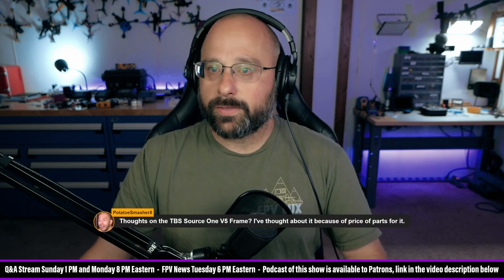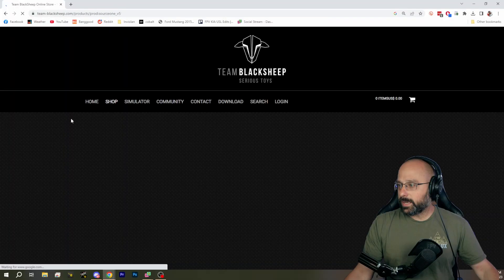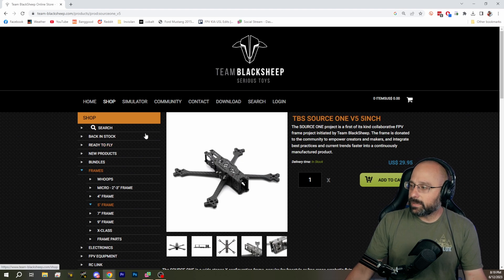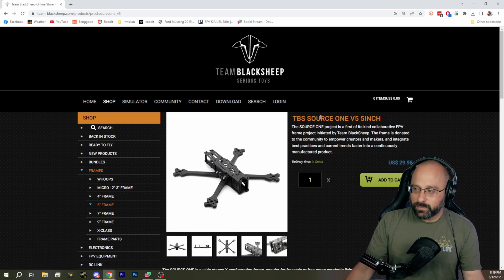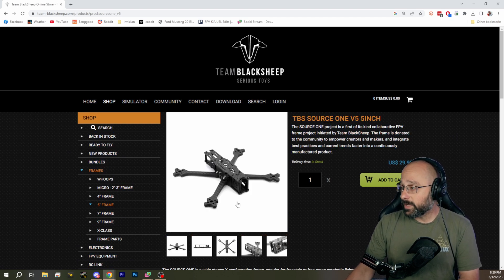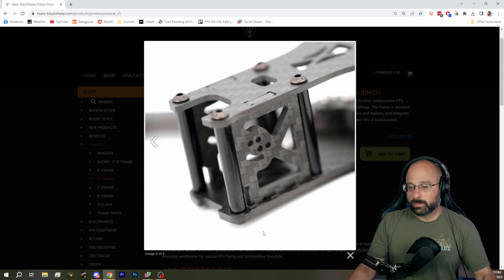Potato Smasher wants to know my thoughts about the TBS Source 1 V5. The Source 1 is an open source frame developed by the community, and the files are put out there by TBS so that anyone can cut them or sell them. One of the things that makes it controversial — but also great — is that it's very cheap, $29.95 for the TBS version. There have been a lot of iterations, and many people don't feel the V5 is their favorite.